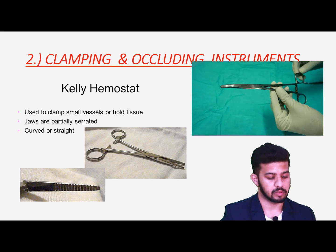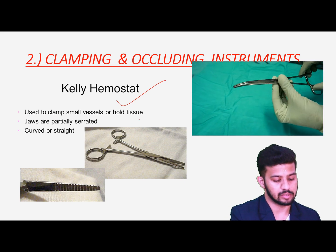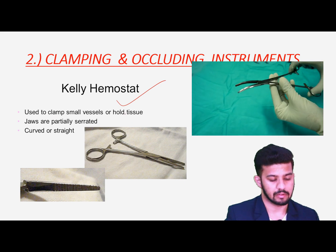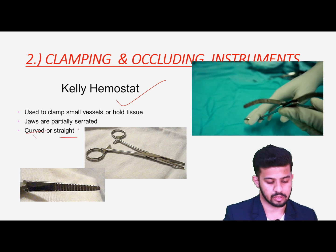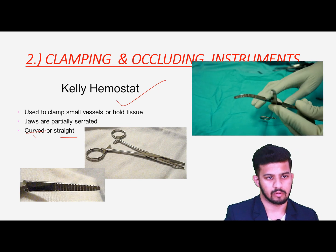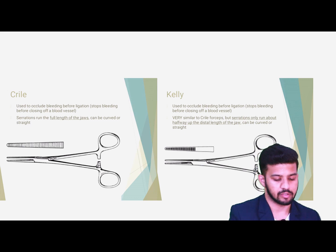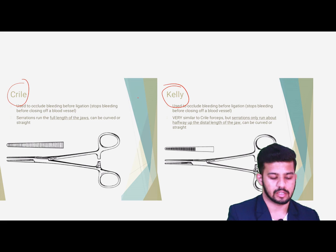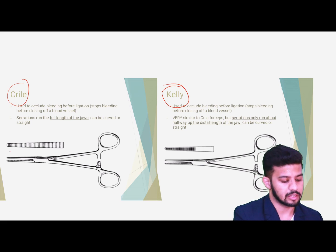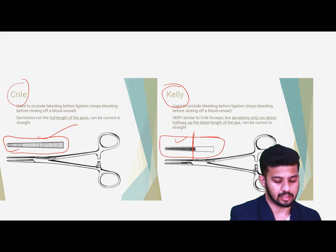In the clamping and occluding instruments, we have the Kelly's hemostatic forceps — number one — for occluding small vessels and holding tissues. It can be curved or straight. We also have the Crile's hemostatic forceps. The difference is that Crile's has transverse serrations throughout the blades, while in Kelly's, only half of the blade is serrated.